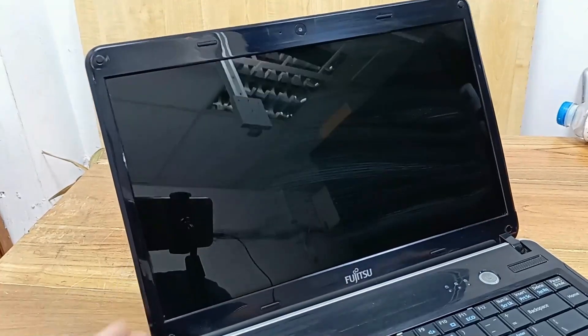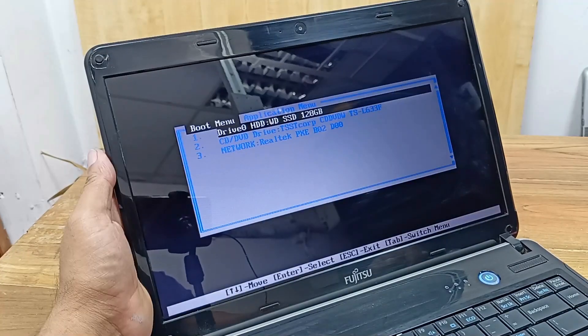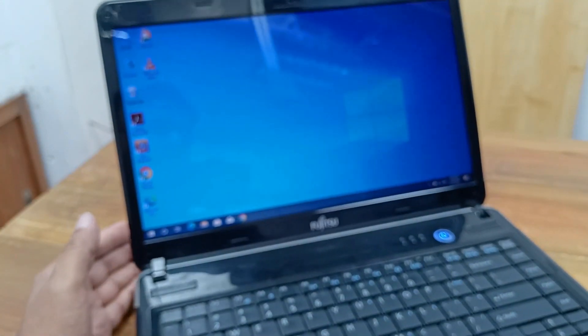Our laptop is fully clean now. Let's turn on the laptop. The laptop is turning on. After installing the new Windows, the laptop is working fine.